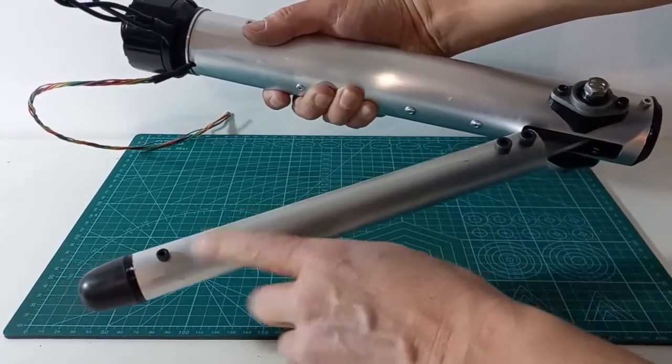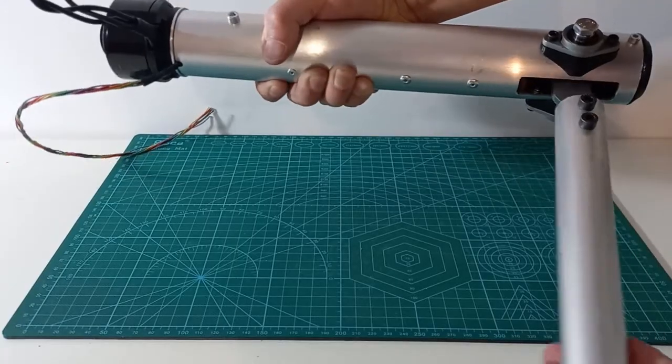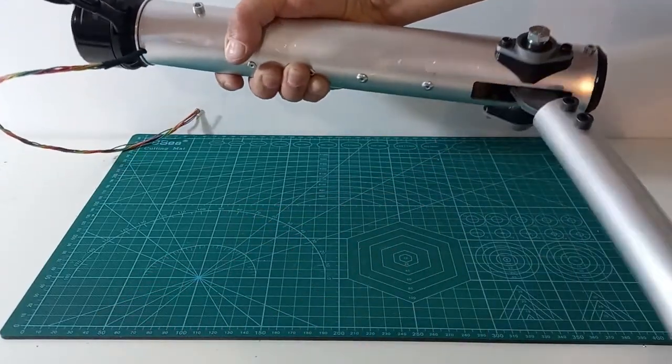Finally we put a cover to close the tube. Here you can see the final result with a link resembling a robotic leg. The actuator is easily backdrivable, as you can see.